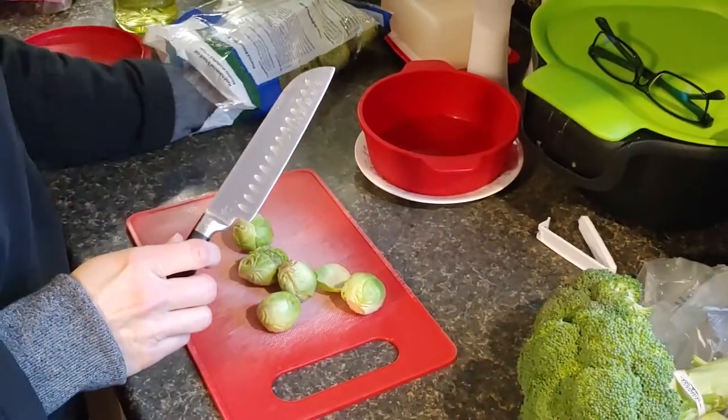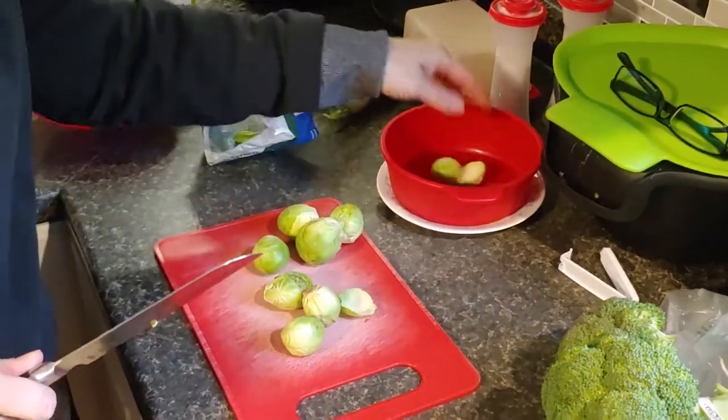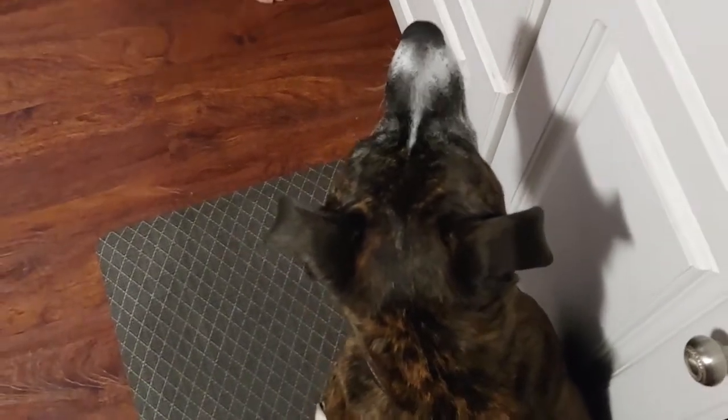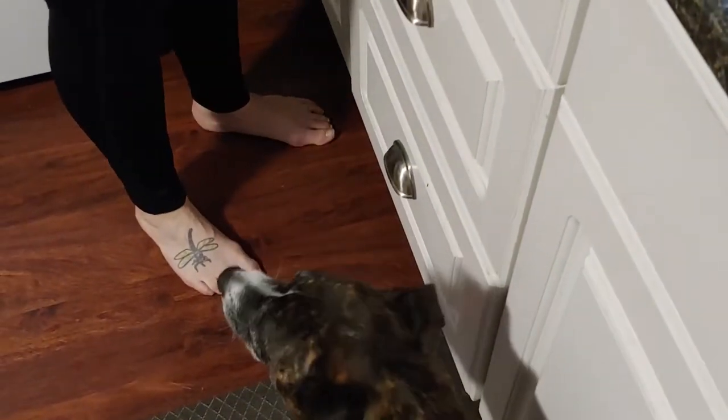I'm going to do steamed and roasted brussels sprouts with parmesan cheese. I'm going to get started now — we're going to prep our brussels sprouts. I just cut them and put them in my steamer. I have a helper today — here's Brandy, and she loves brussels sprouts. She usually comes out to help me when I start chopping vegetables.